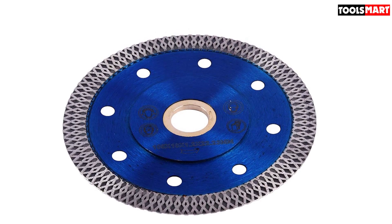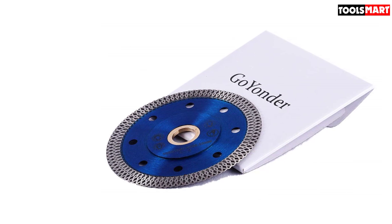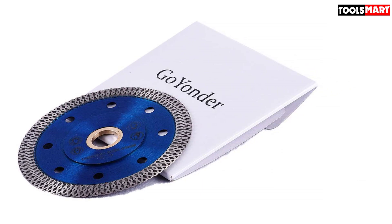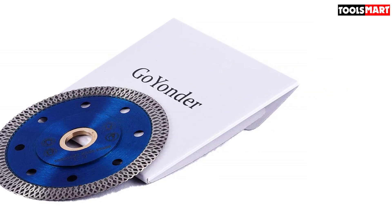It is an excellent choice and comes at an affordable price. The price in no way competes with the effectiveness of the blade. If you are looking to buy a blade with maximum efficiency at minimum price, you are at the right place.